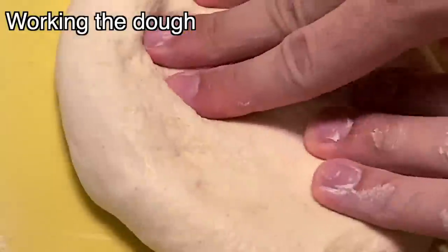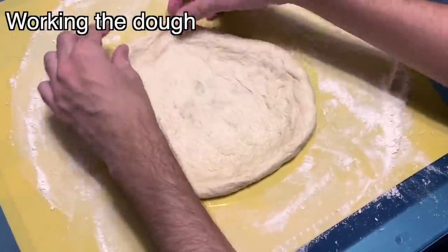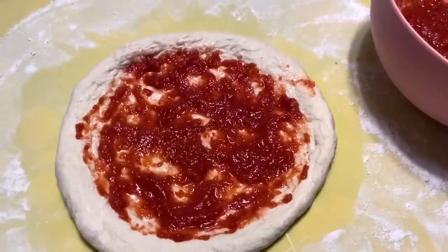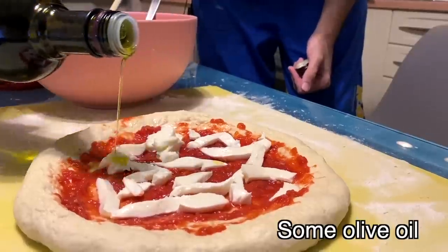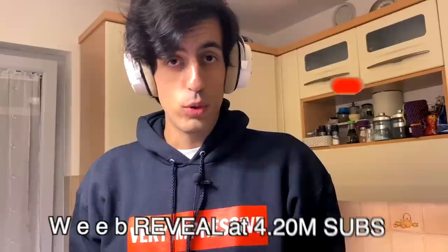Now we are ready to work the dough — work it until you get a nice pizza shape. Now let's add the tomato sauce and slap on some mozzarella. Then add olive oil and one more ingredient — something every Italian grows in their home. Let's go get it... It's weed — I mean basil! I don't smoke weed... or do I? Weed reveal at 420 million subs, subscribe now!